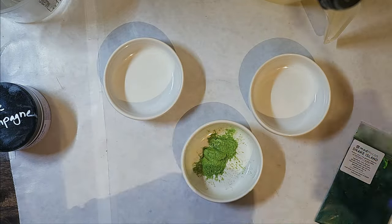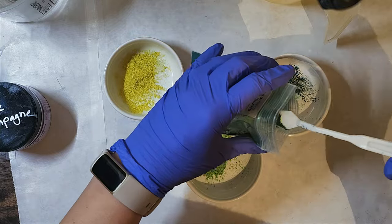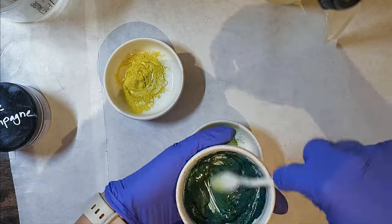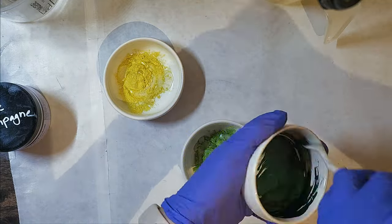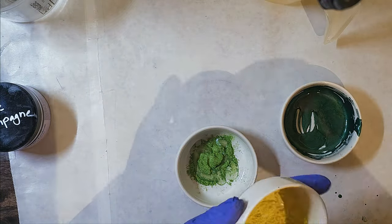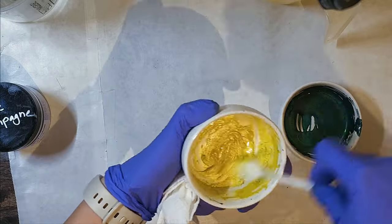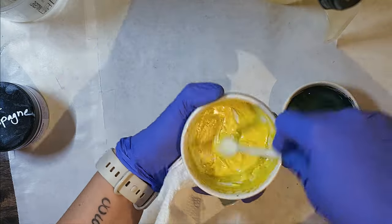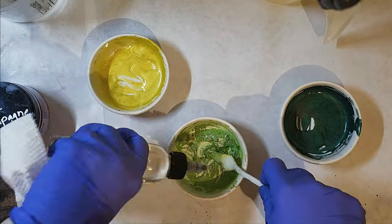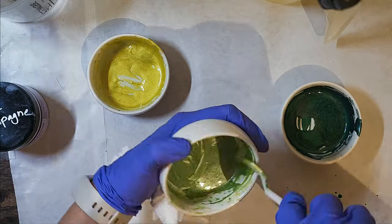Welcome back to the channel. Today's video is going over a technique called clamshell. You can use as many or as few colors as you want since the effect is basically the same, but you really want some contrasting colors to make it visually interesting. I'm using yellow, lime green, and a dark green from Mad Micas called Snake Island — it's a kind of bluish hunter green and it's very pretty.